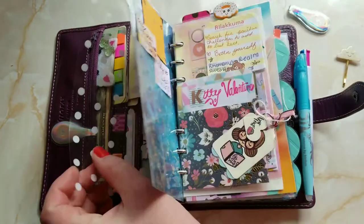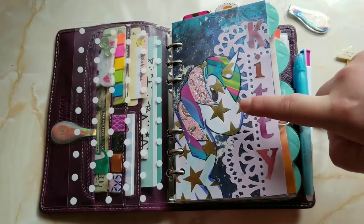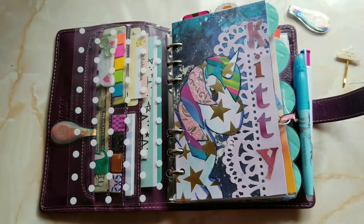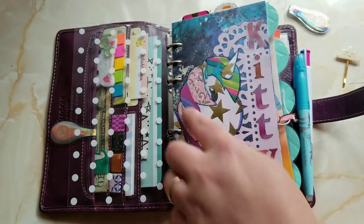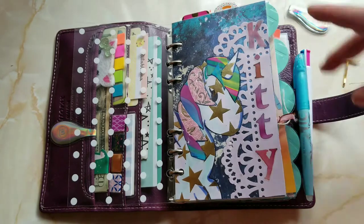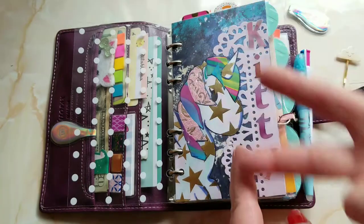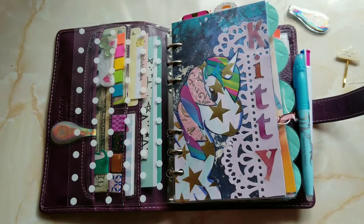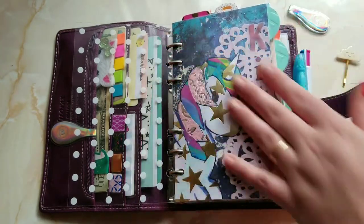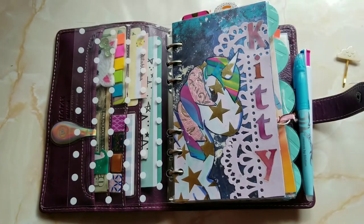I designed these myself — I did not trace or anything. I sketched out the shape I wanted on the back of star paper, cut it out and pasted it. For the mane and stuff I just kind of cut the shapes without sketching, and it turned out really cute. I got some really nice paper for the whole galaxy theme and I dig it.